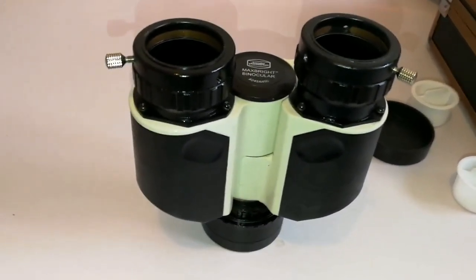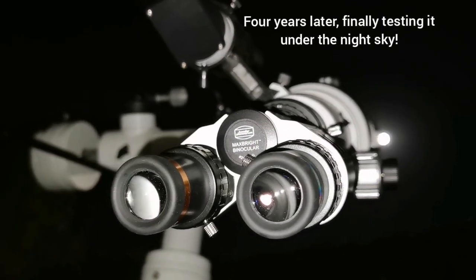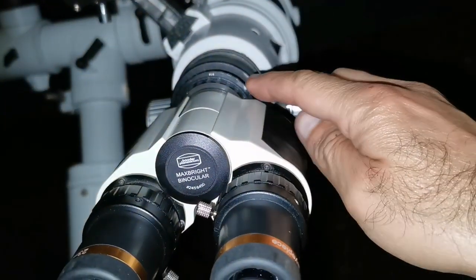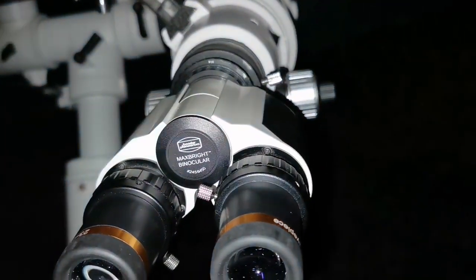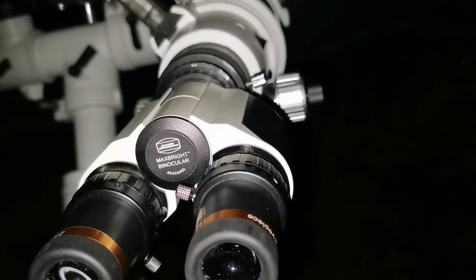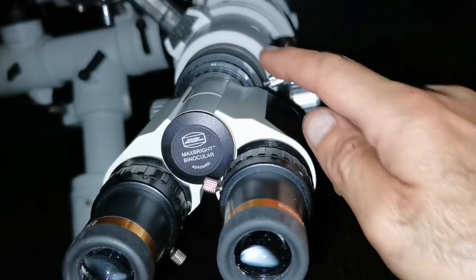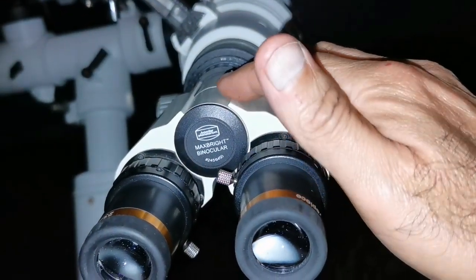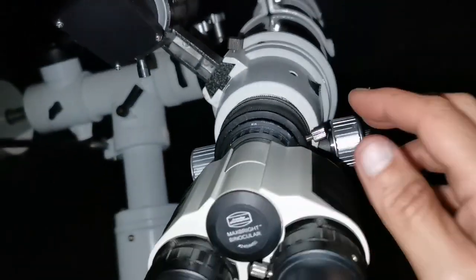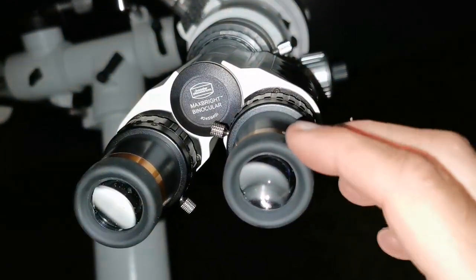I'm using the Baader Maxbright binary viewer with no Barlow — I put the Barlow in but that was too much so I removed it. I also removed the diagonal, which was a Baader star diagonal mirror. Now that is good. I can see without any problem; it just goes in there, and there is enough inward travel needed, not outward.